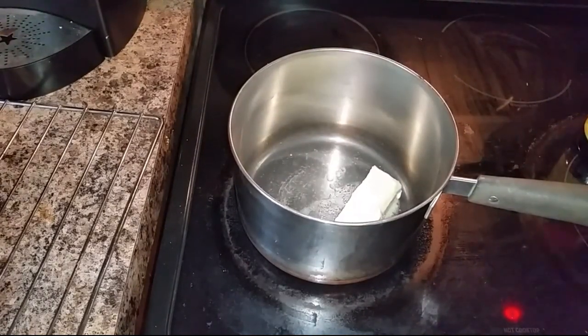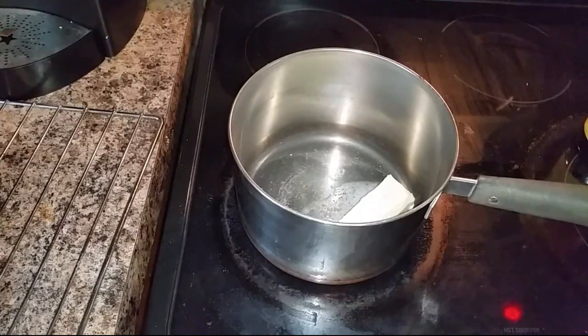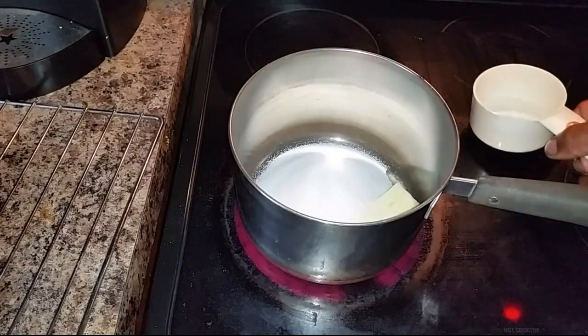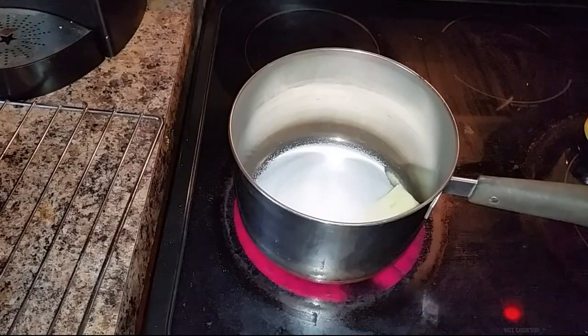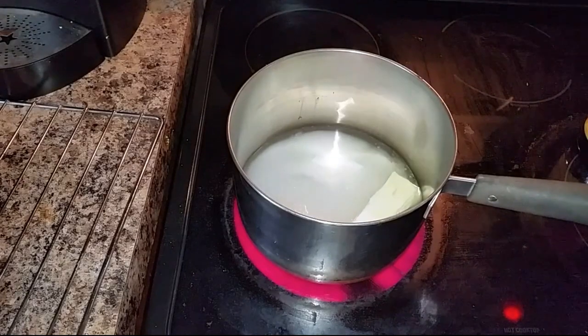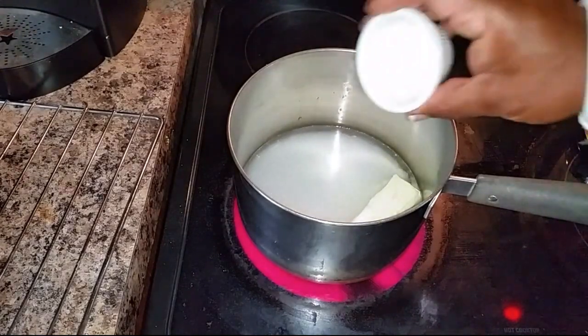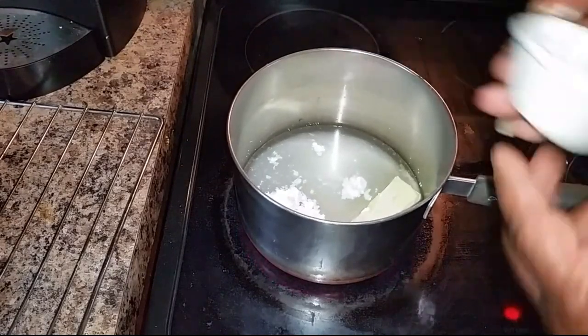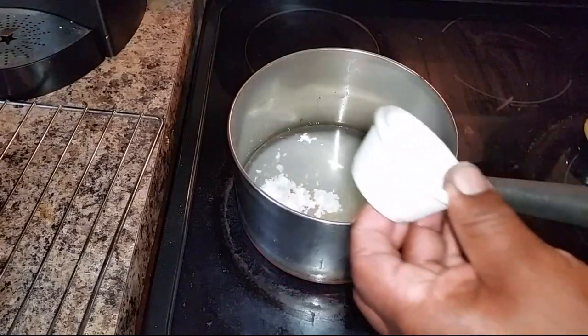I'm taking all of the remaining ingredients and adding them to my saucepan. I want to bring this to a boil just to melt the butter and to dissolve the sugars in the saucepan. This is going to make our syrup to pour over the sweet potato dumplings.